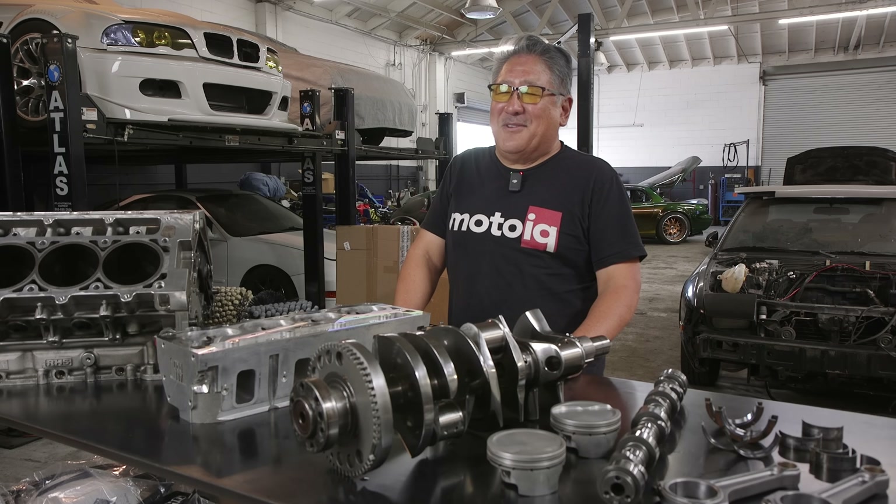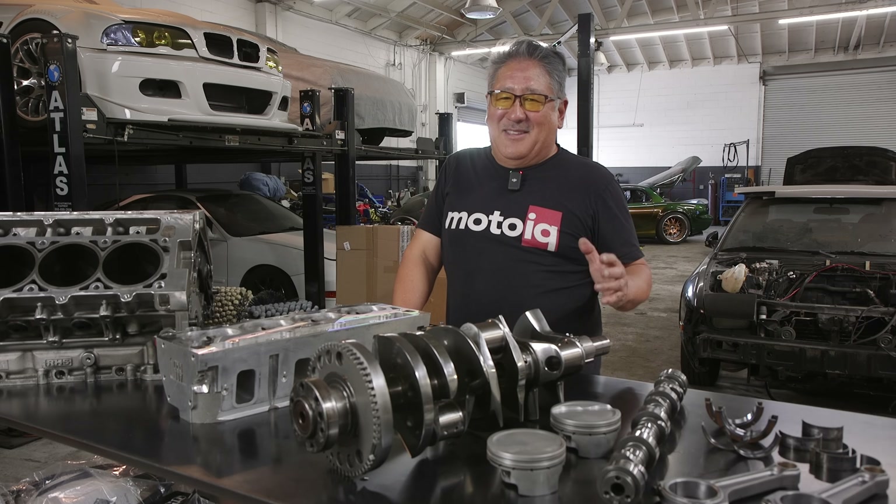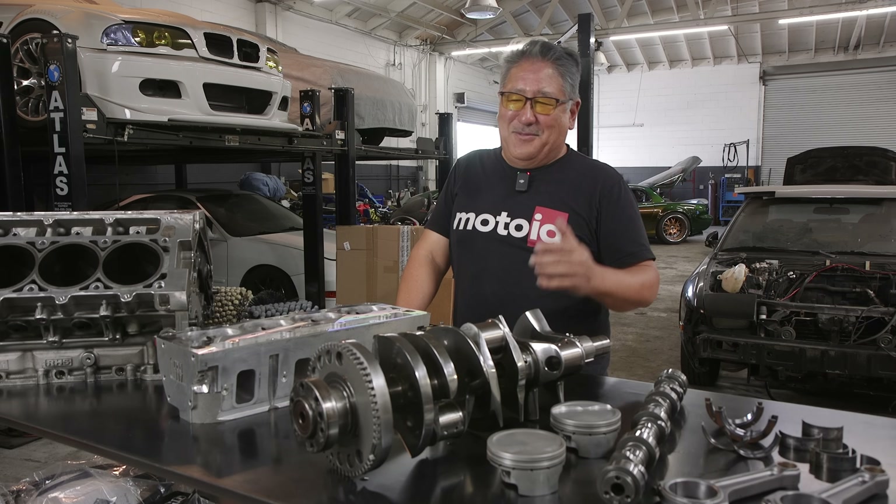Our engines always last over a season, and a lot of it's due to our use of cryo-treating and WPC. I just wanted to show you what a difference it makes.